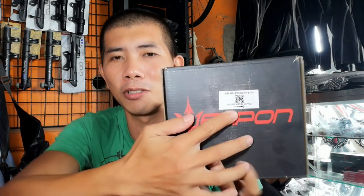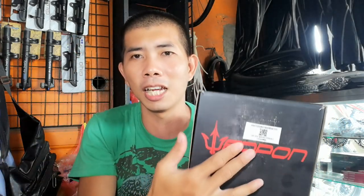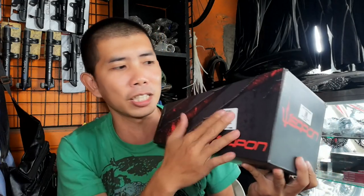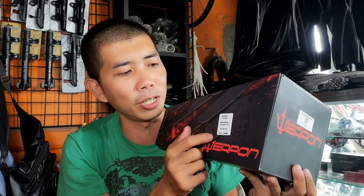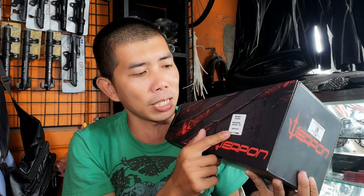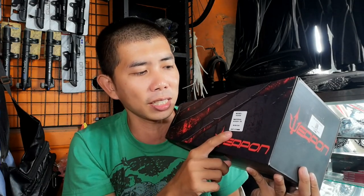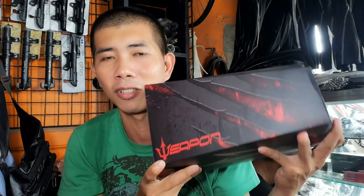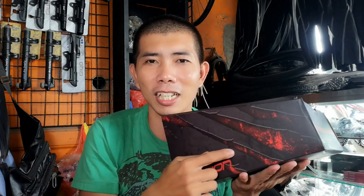Weapon Crankset. Sa gilid, 'Choose your weapon.' May QR code, serial number, at model. Dito sa gilid may sticker din — model, fiber material, Aluminum 6061 T6, BCD 104, 3060, 175. Ang ganda niya guys, para siyang kalmot na tatlo.